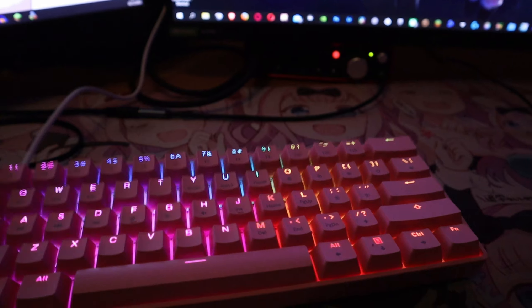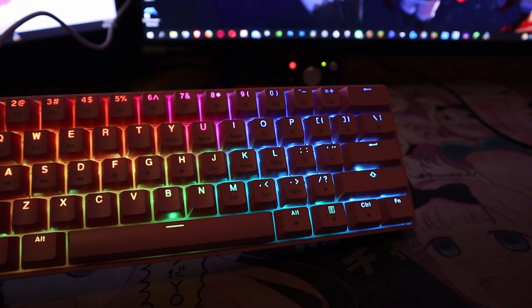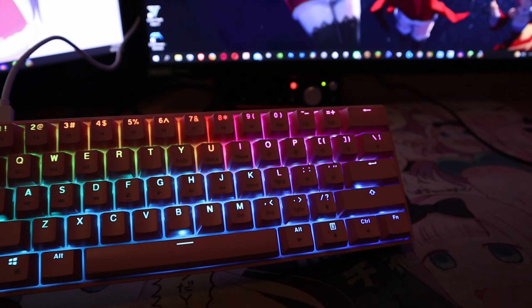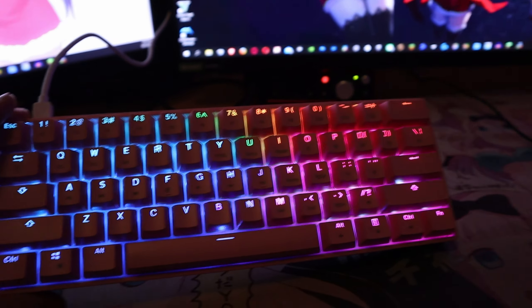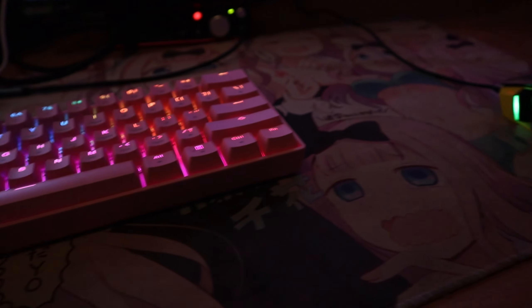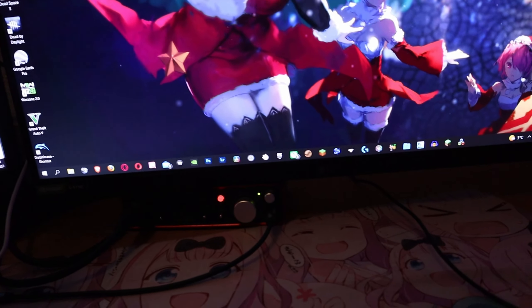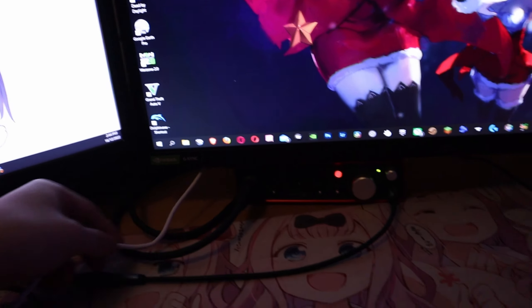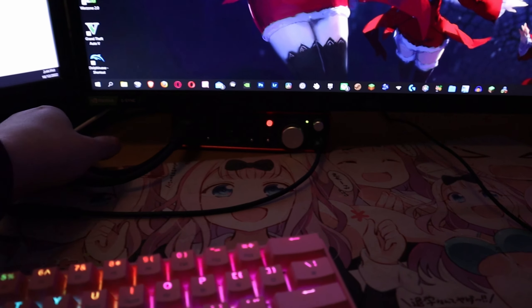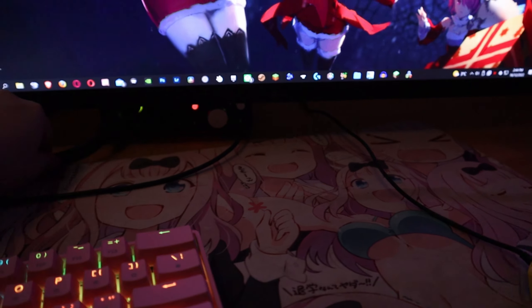I've got the keyboard plugged in — check out the RGB on this. Compared to my older keyboards, this RGB blows it out of the water completely. This looks insane. It matches my mouse mat. It comes with a white cable — keep that in mind. The cable is overlapping my interface cables but it should be fine.